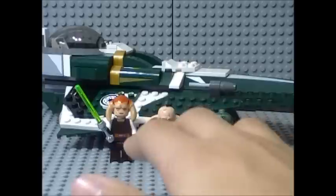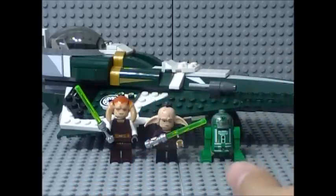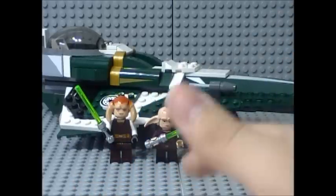Included with the set are 3 minifigures, 2 of which are new, the other one which is an older minifigure, and Saucy Tinn's Jedi Starfighter.